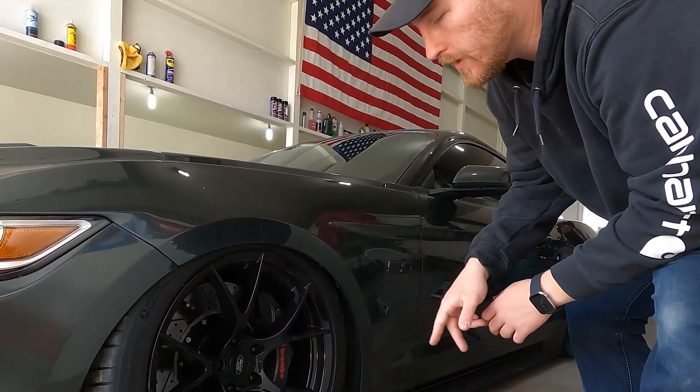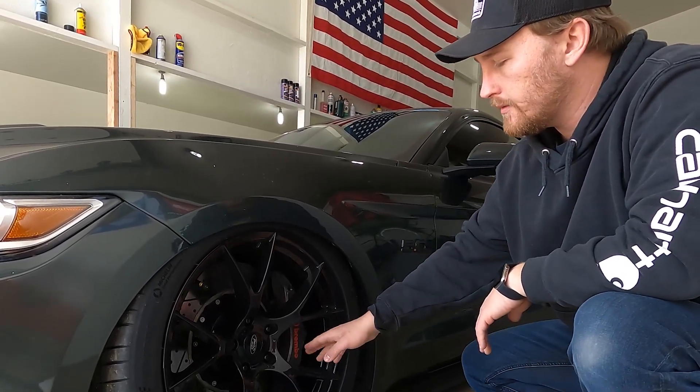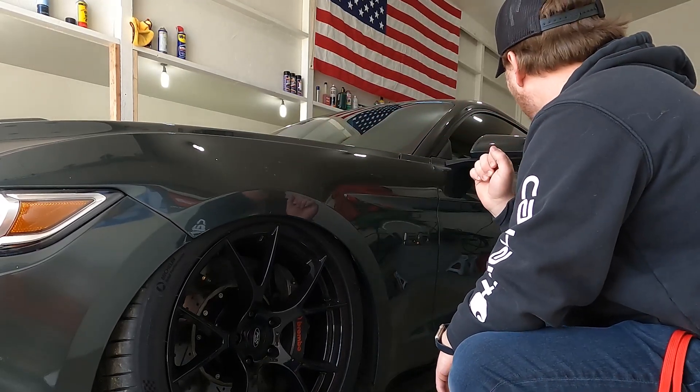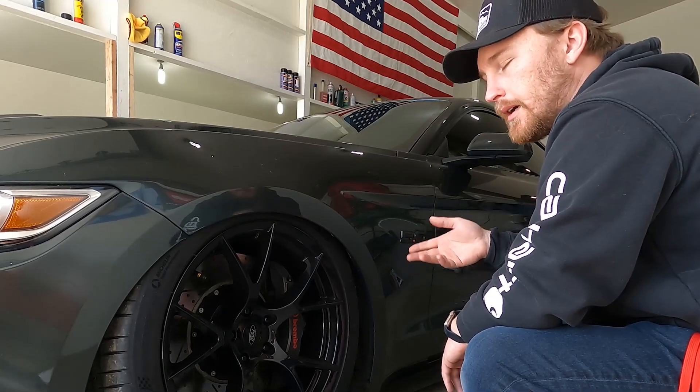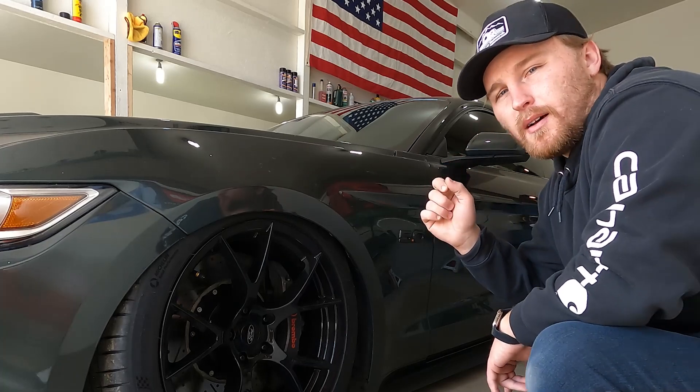The cool thing about this car is it is a Performance Pack Mustang, so it had the Brembos and the strut tower brace from the factory. I can't really remember what else comes with the Performance Pack, but it is a base model interior.